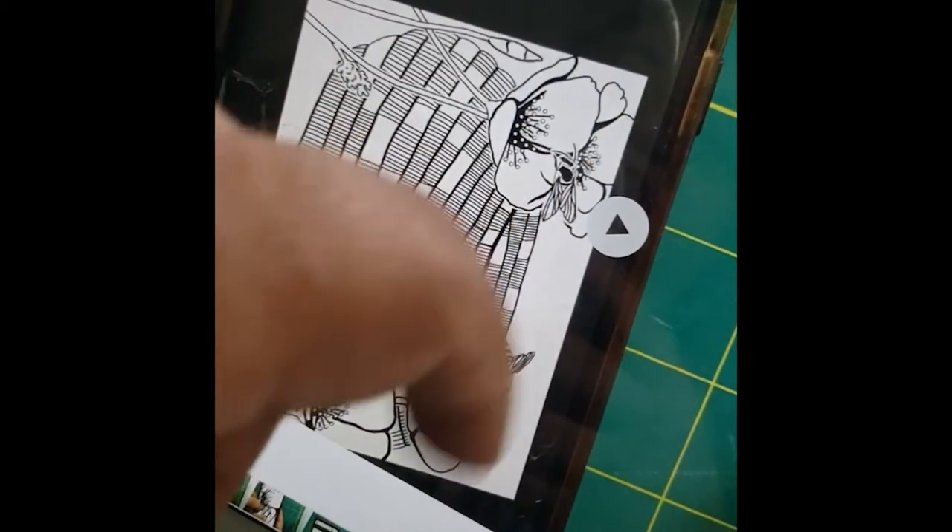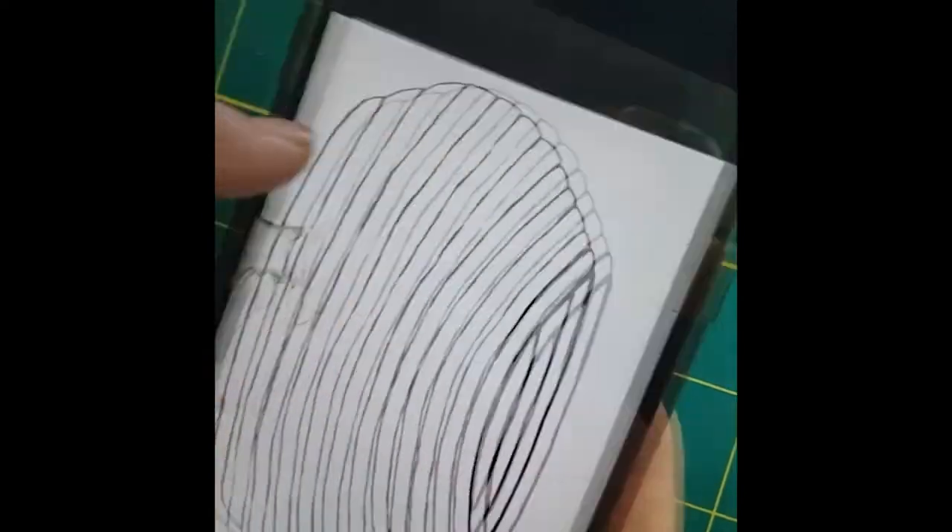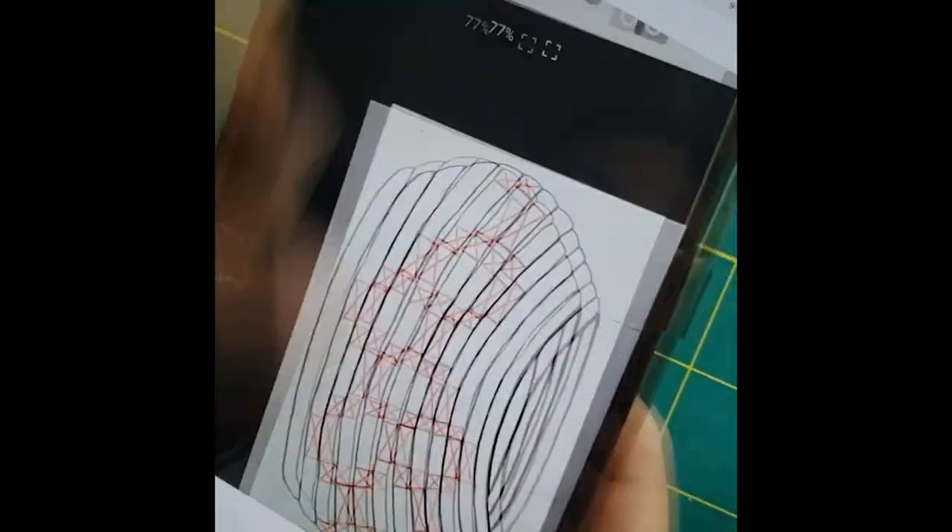So this is a time-lapse of the process, and I wanted to talk about this while it's happening. It's happening really fast.